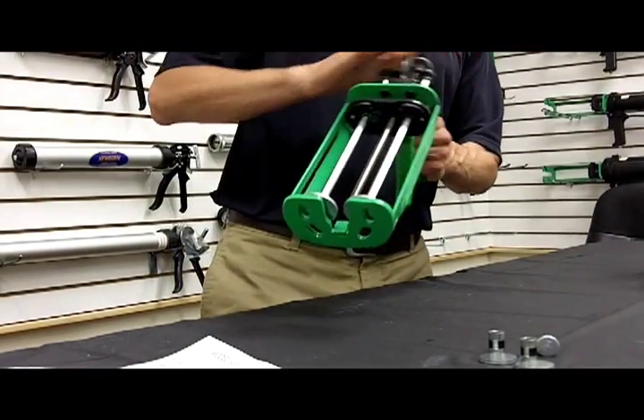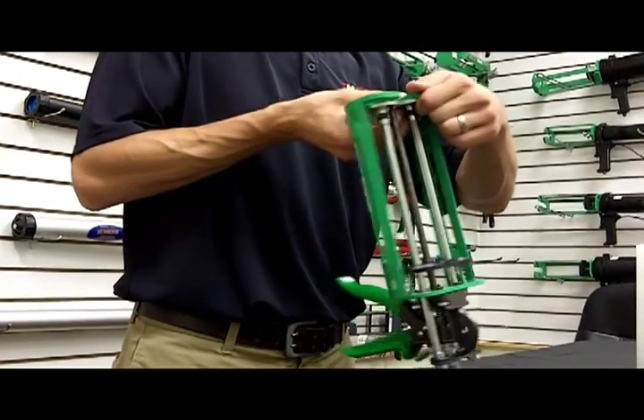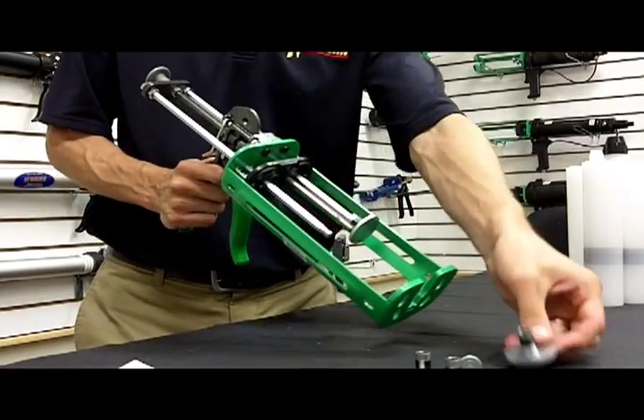I'll push the rod all the way forward. Using the front plate as leverage, I will snap the disc off and you'll be able to snap the disc off. Pull it back slightly and remove it.